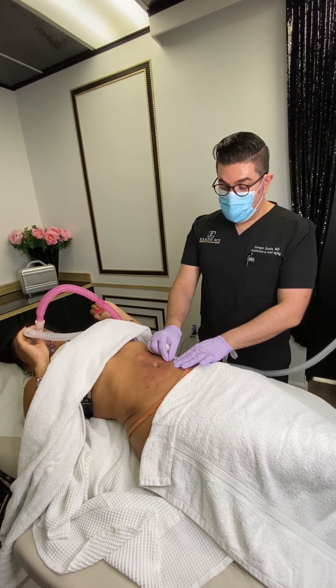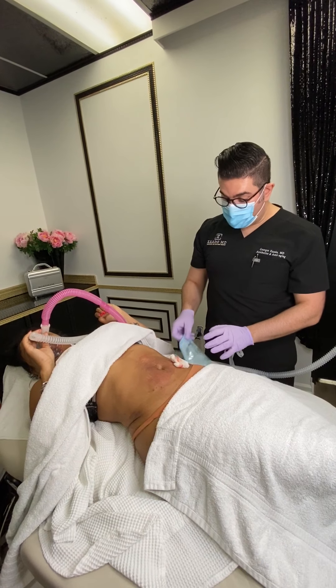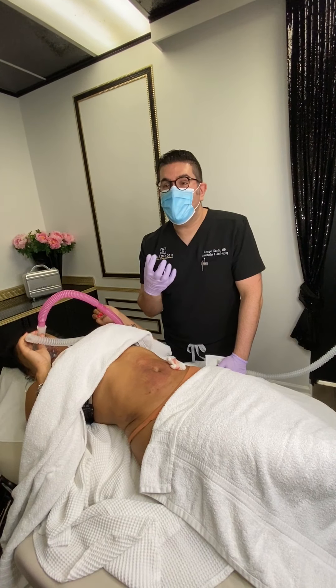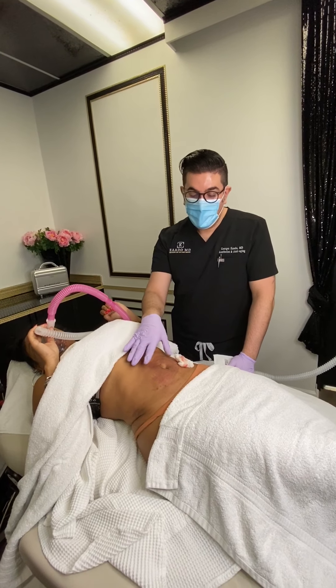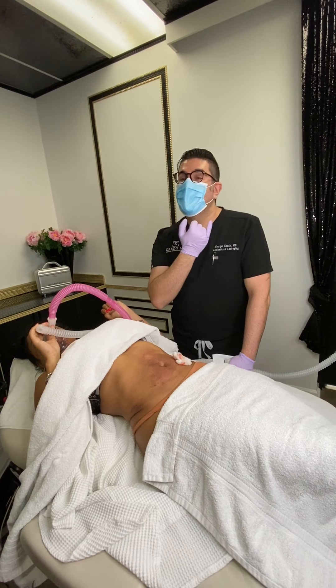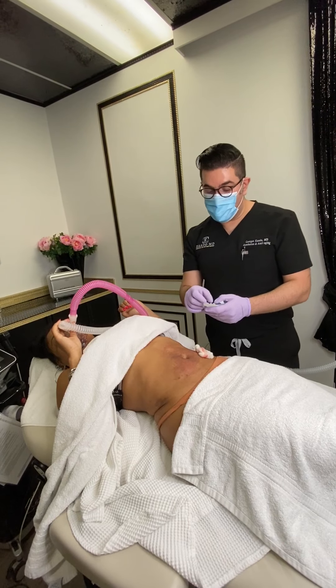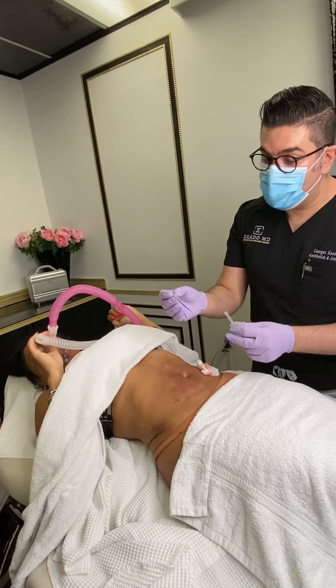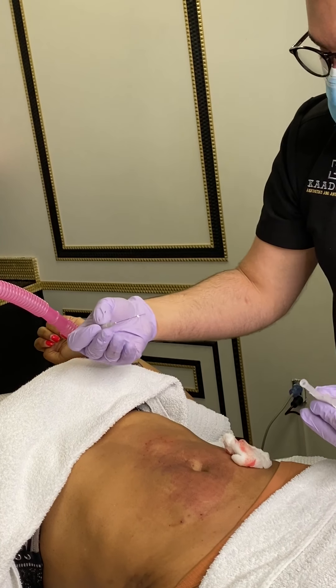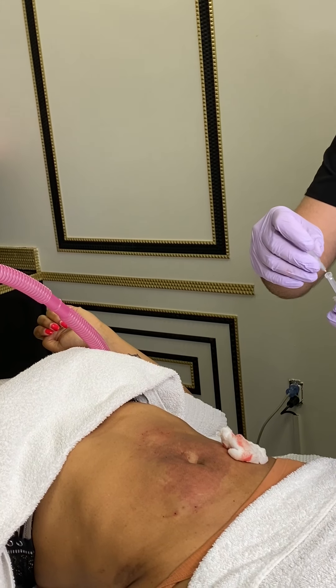So again, these are hilos — threads injected into the skin — and this helps to tighten the skin. You can use them on all parts of the body. These are very small threads, and you can introduce them inside the skin.